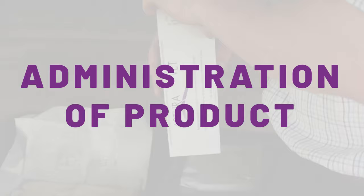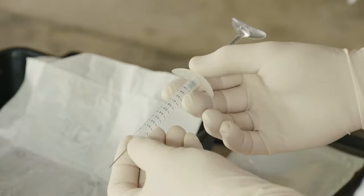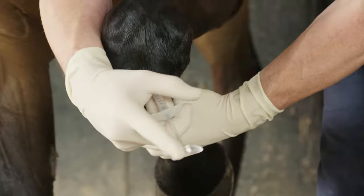The injection process does vary based on the dose being used in the joint, ranging from one to three mils. There are different techniques that clinicians can use. For a one mil dosage, it's simply a case of inserting the needle into the joint and then attaching the syringe onto the end of it and injecting.